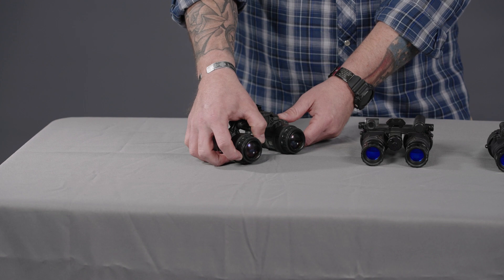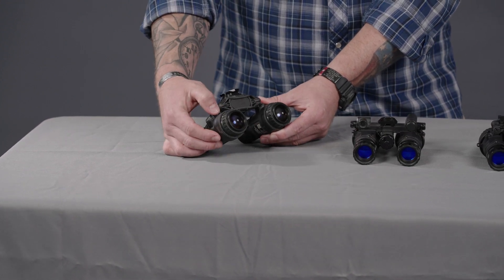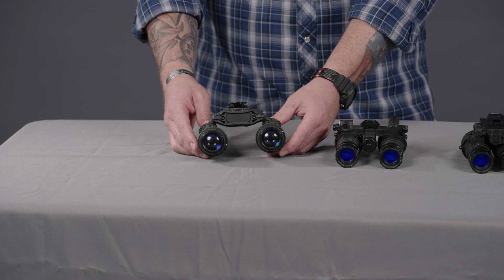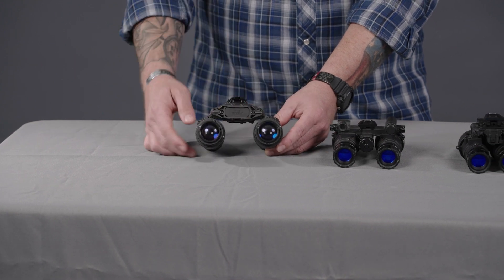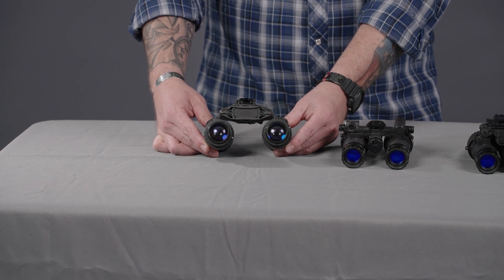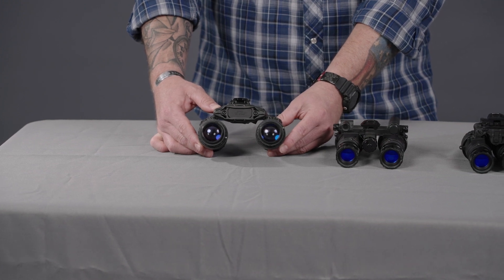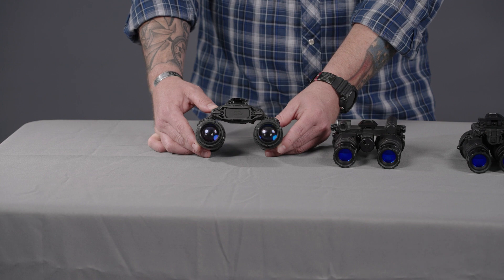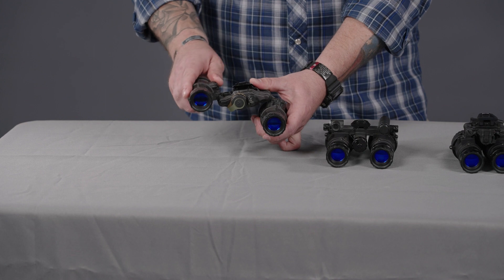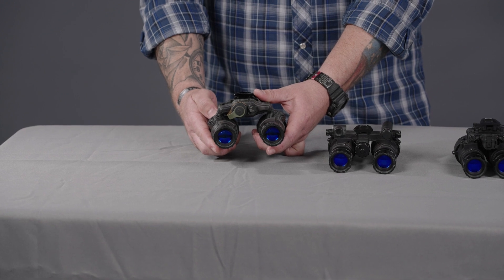Same as the RNVG, you have your ocular adjustments and diopter focus, and it still has that threaded portion inside for any adjustments or filters. On the back side, there are two variations of the DTMVS — one with an interpupillary distance stop and one without. This one in particular does not have the IPD stop; that is an add-on feature you can get when you order from TNVC.com. When you do have that IPD stop set, it'll come back to the exact same position every single time.